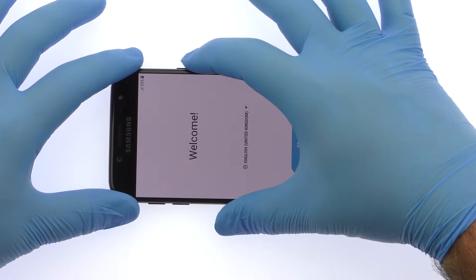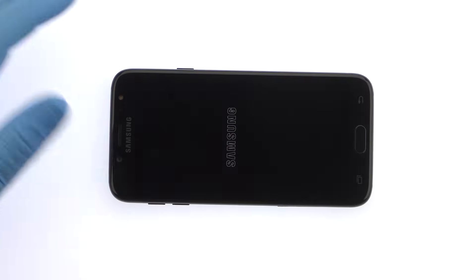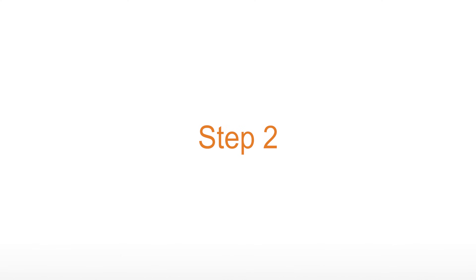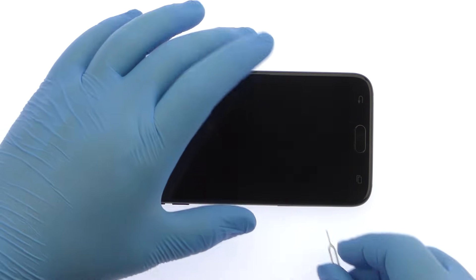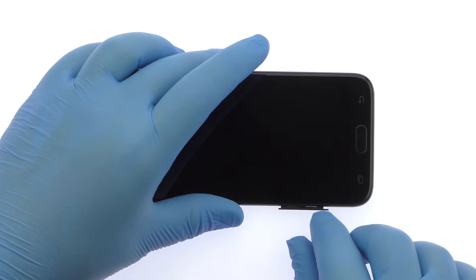Power down the 2017 Samsung Galaxy J7 Pro. Eject the SIM Card, Micro SD Card Tray, and 2nd SIM Card Tray from the side of the phone.